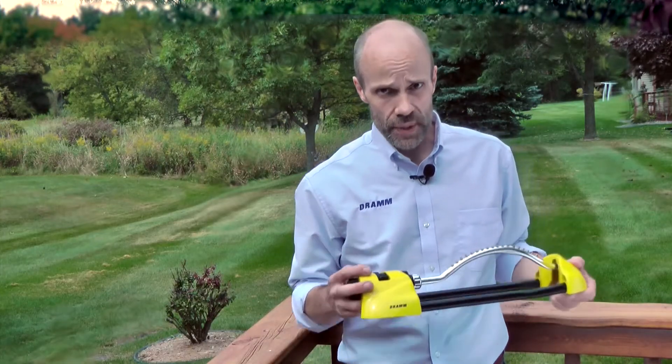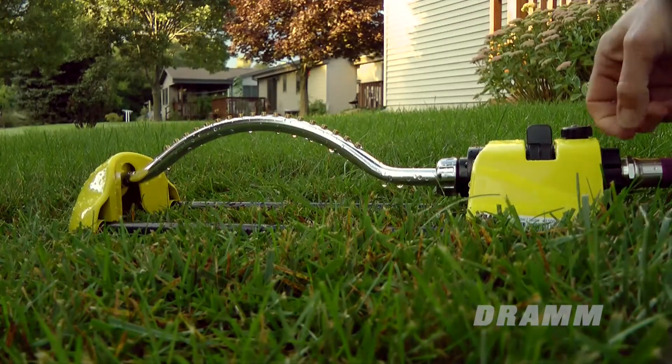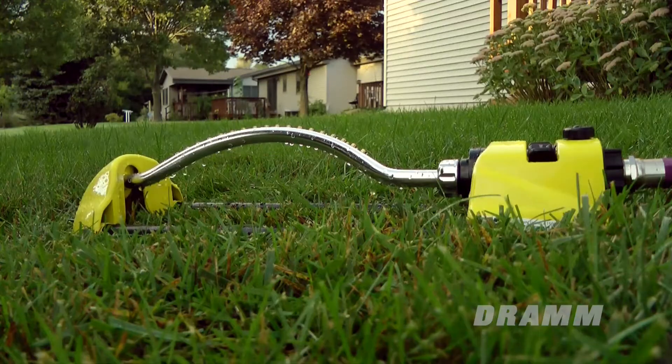Personally, I usually just keep the fine-tuning knob wide open. Test your sprinkler to see if it's covering the area you desire. Adjust the tabs and water flow as necessary. Thanks for watching. If you're still experiencing troubles after following this guide, please contact DRAM customer support. Happy sprinkling!